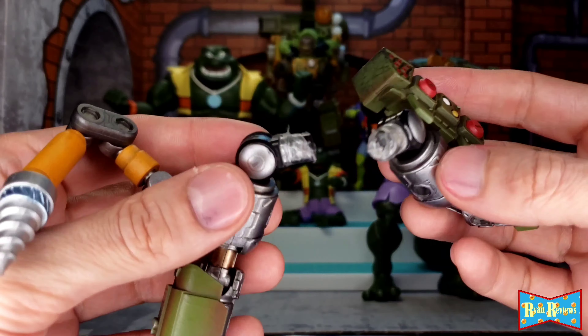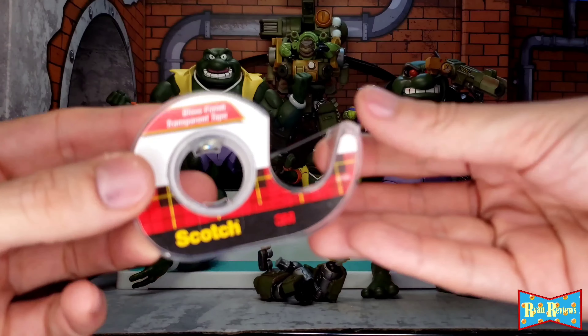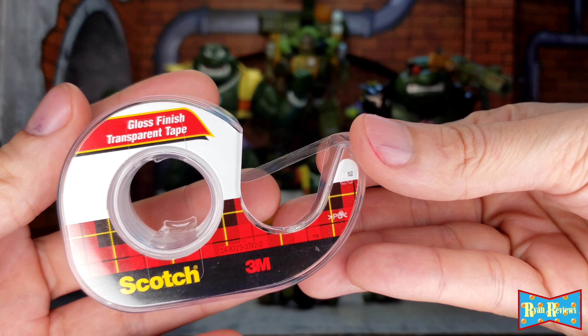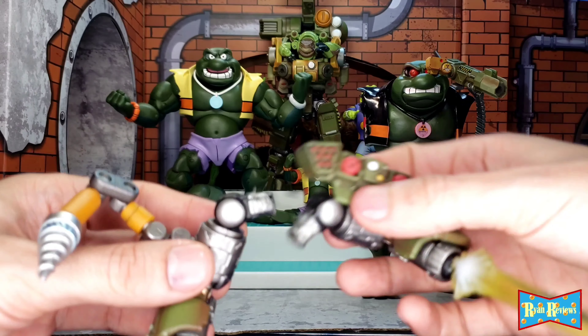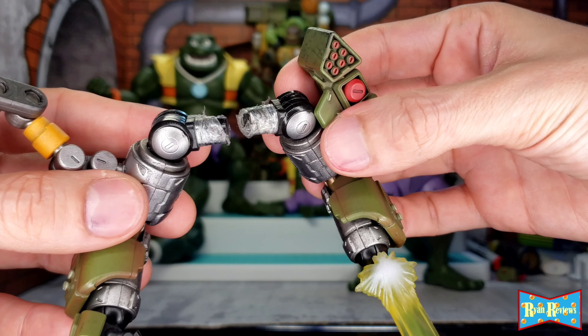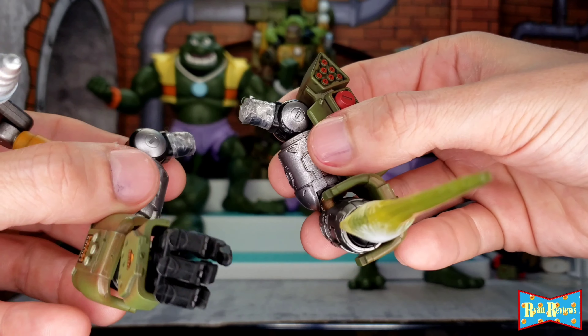I used — technically it's a gloss finish transparent tape from Scotch — and I wrapped it around the edges of the nubs here so that they would fit in securely, but also so I can articulate them and not have them get stuck.